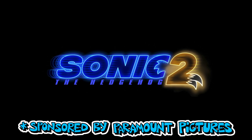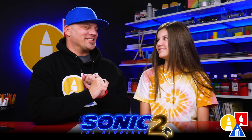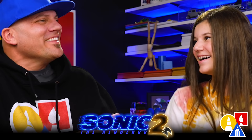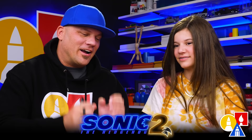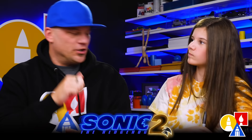This art lesson is sponsored by Paramount Pictures for the movie Sonic the Hedgehog 2. Hey art friends, today we're drawing another character from Sonic the Hedgehog 2 the movie — Tails! I'm really excited. I love this movie so much. My favorite part was when Tails and Sonic were dressed up in their snow gear with their goggles. When you purchase the movie, it also comes with an extra digital short. Alright, let's do it!